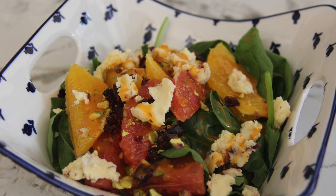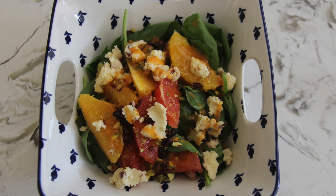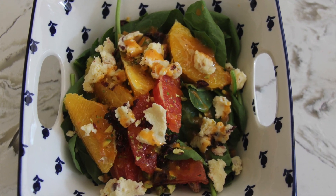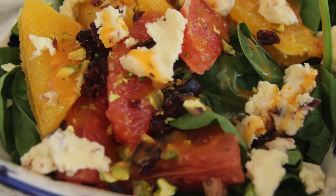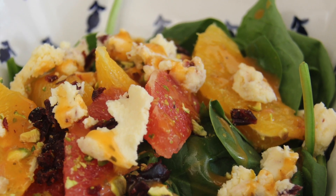Hello everybody! Welcome to my channel. Today I will be showing you guys how to make this simple zesty citrus salad. This easy, healthy, and tasty recipe contains only 377 calories and is a high source of fiber, vitamins, and antioxidants.